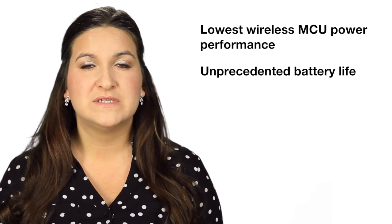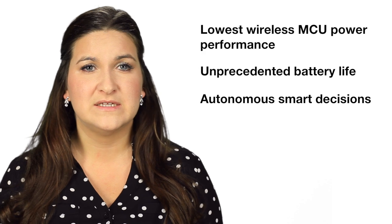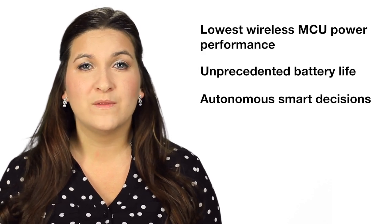The Ultra Low Power Platform's built-in sensor controller enables autonomous smart decisions based on any connected sensor, waking up the rest of the wireless MCU only when needed.